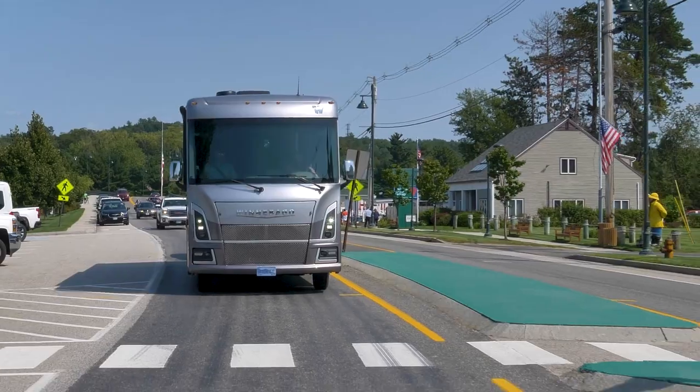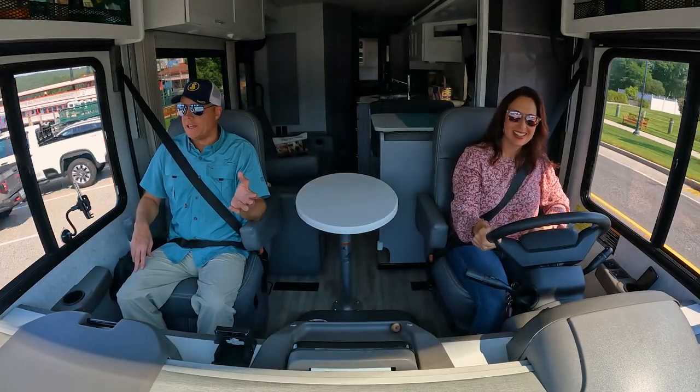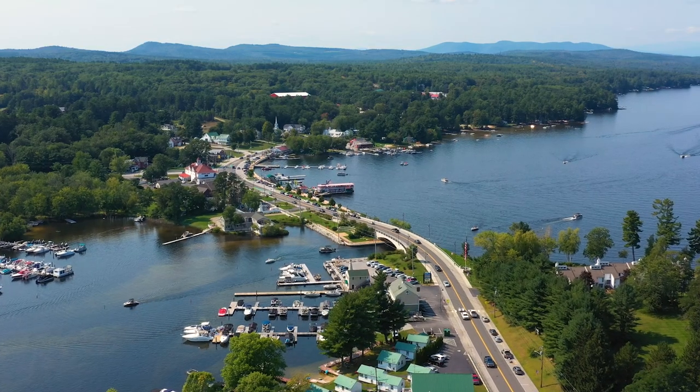So this is the small town of Naples — but it's not Naples, Florida. It's certainly not Naples, Italy. This is the town of Naples, Maine.